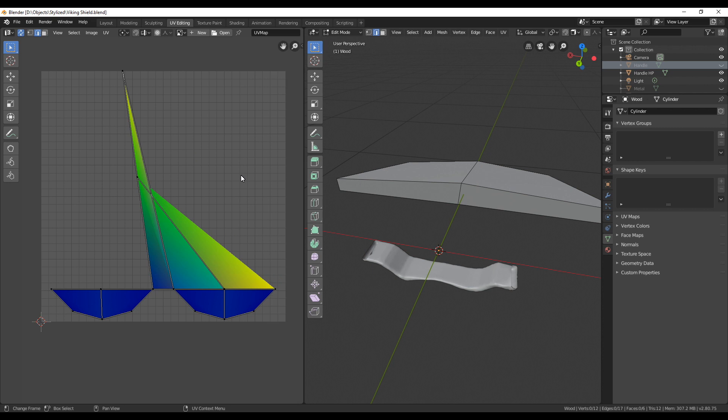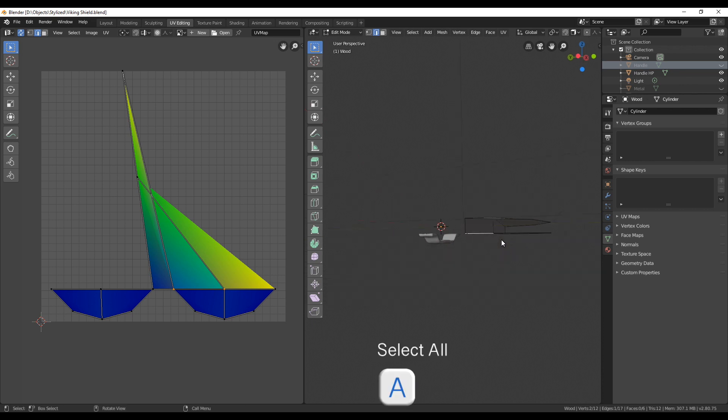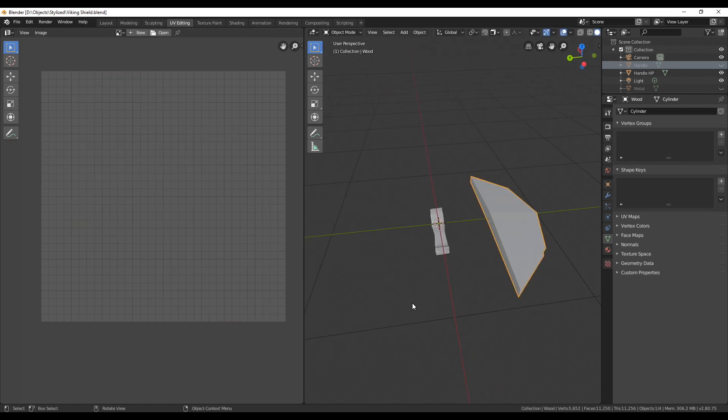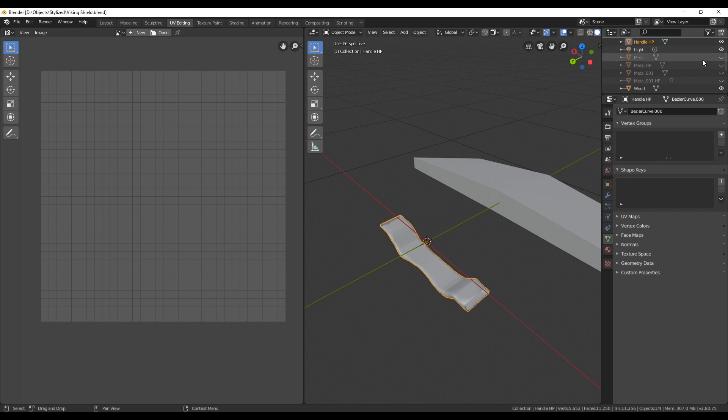Here we can see which parts we still have to unwrap. Unwrapping the shield is rather simple. For example if we take one of those outer planks and then in edit mode press U and click on unwrap, you can see it's already perfectly unwrapped and we don't need to add any seams.